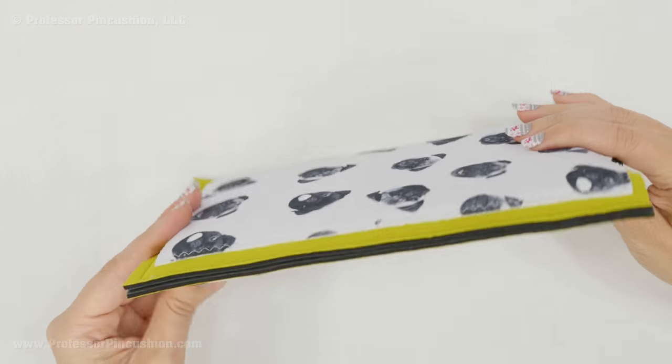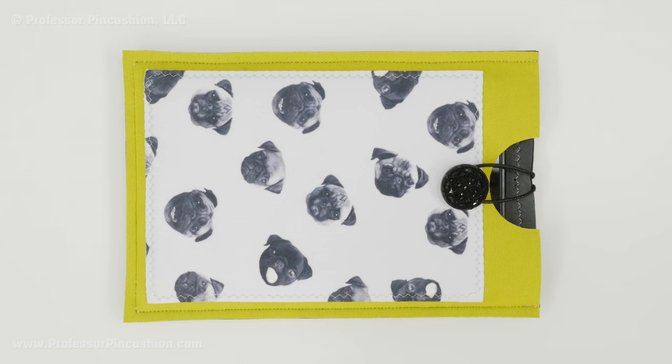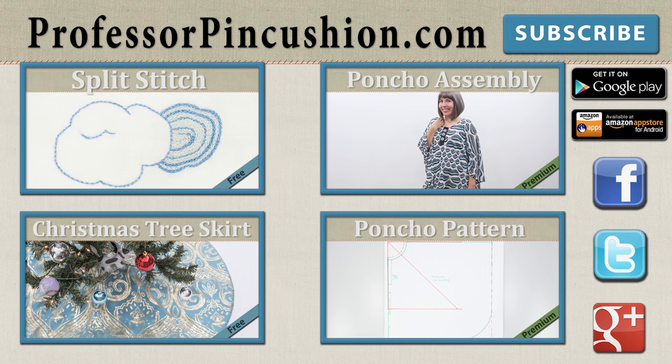That's how you make a cute customized sleeve for your tablet or phone. New tutorials are released weekly, so please subscribe to be notified of the next release. Check out our other videos and visit ProfessorPinCushion.com to view our complete library with over 200 sewing video tutorials, including exclusive premium content. Our premium membership is only $5 a month for unlimited access, available at ProfessorPinCushion.com. Don't forget to download our mobile app for videos on the go. Thanks for watching!